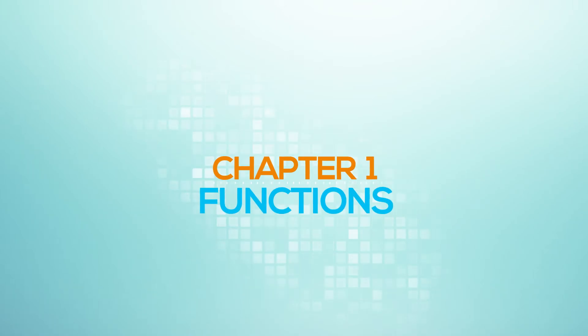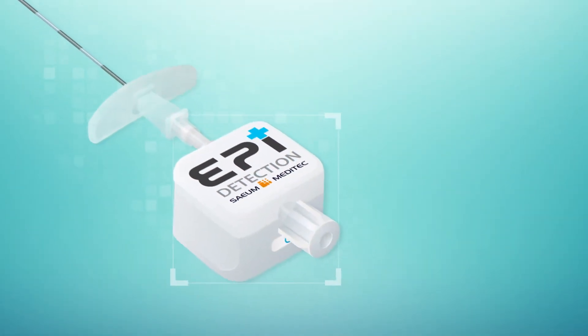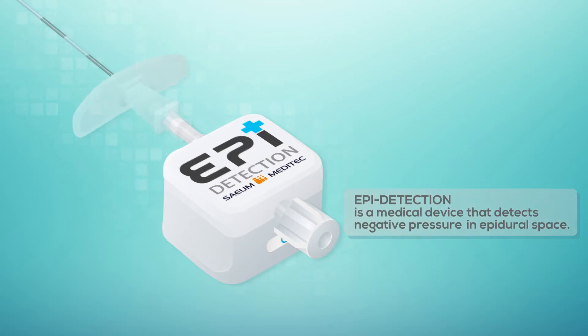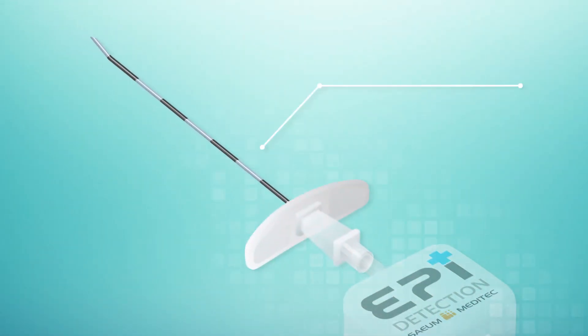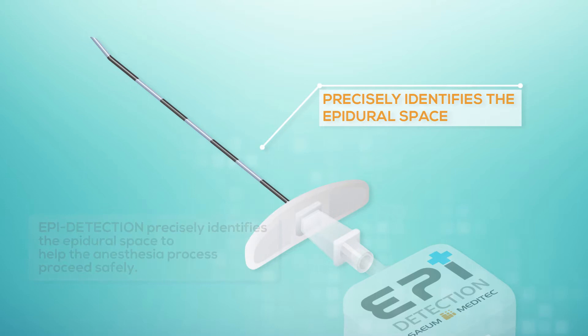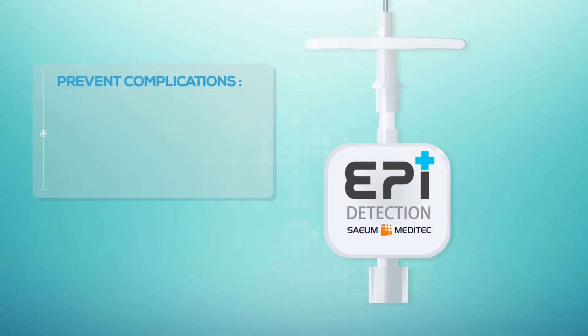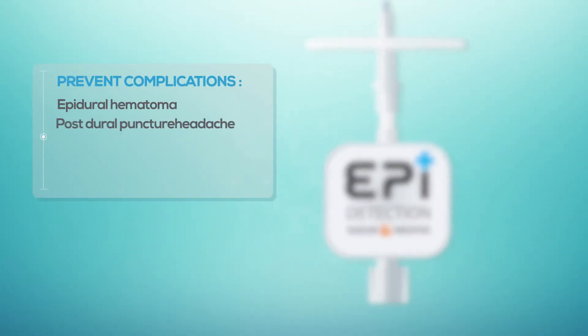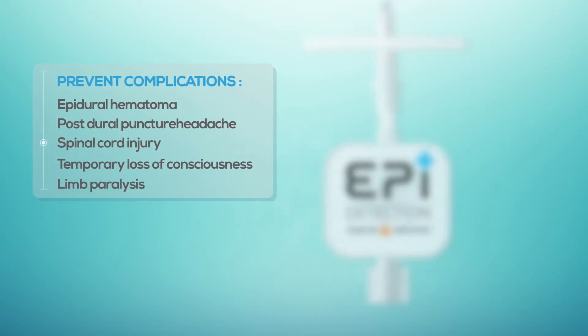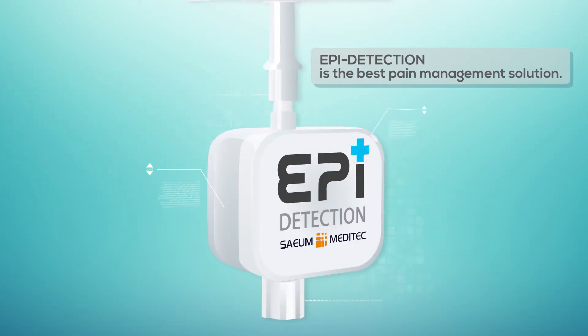Chapter 1: Functions. EpiDetection is a medical device that detects negative pressure in the epidural space. It precisely identifies the epidural space to help the anesthesia process proceed safely, preventing complications such as epidural hematoma, post-dural puncture headache, spinal cord injury, temporary loss of consciousness, and limb paralysis. EpiDetection is the best pain management solution.